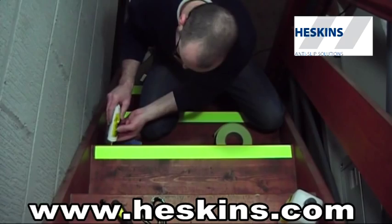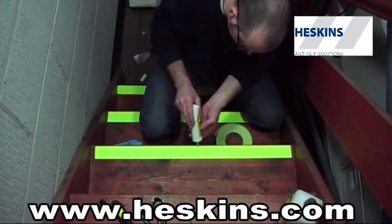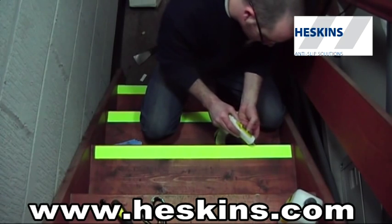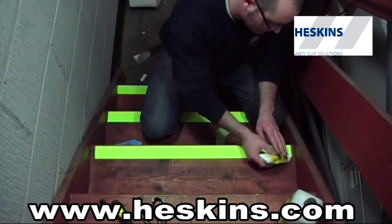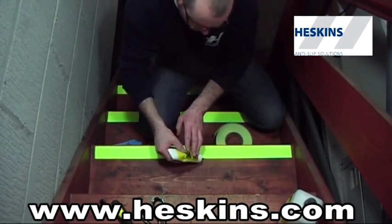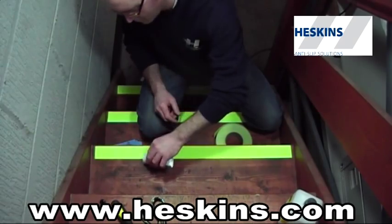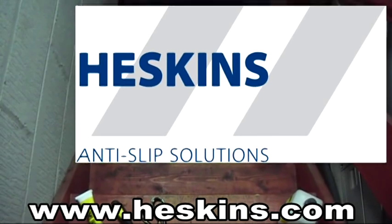The tube is similar to a toothpaste dispenser. Simply apply a very small amount down the edge of the safety grip — it should touch both the non-slip safety grip and the surface. Only a very small amount is required. Once applied, it sets within a short period of time, leaving behind an almost invisible edge protection.